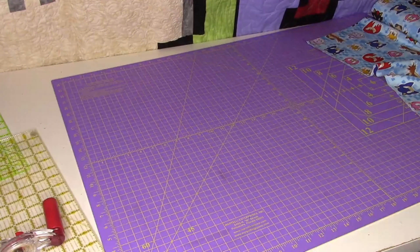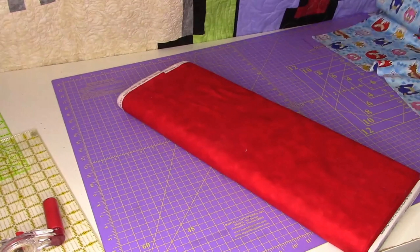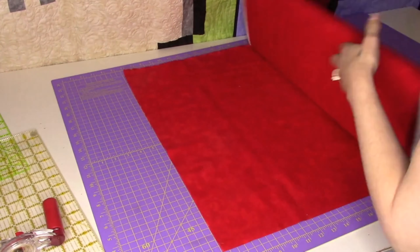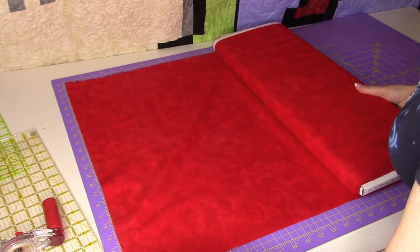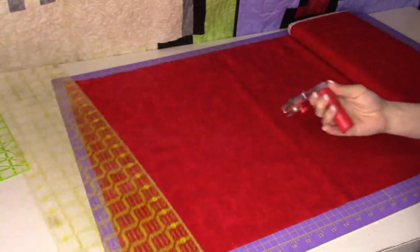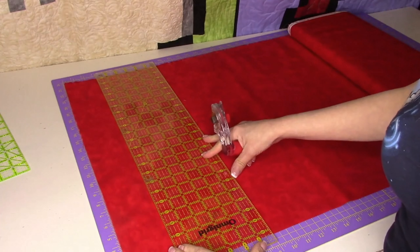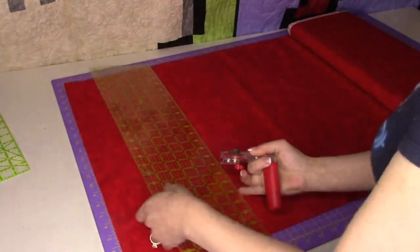We want nine inches of our coordinating fabric — this is going to be the cuff fabric. In my case it's the red. I love to use the measurements on my Martelli mat; it just makes it so much easier. I've already straightened this one up, so I just need to cut along the nine. There we are.